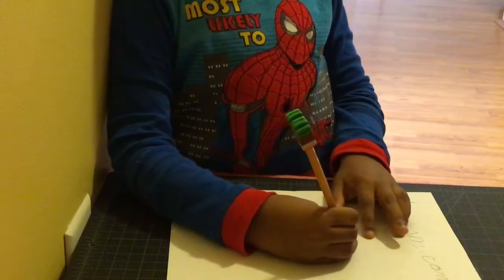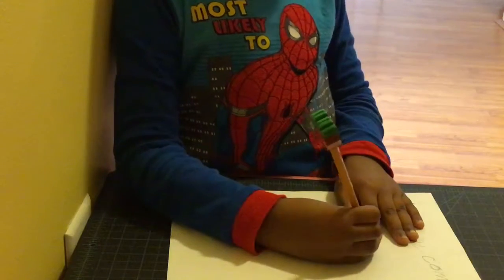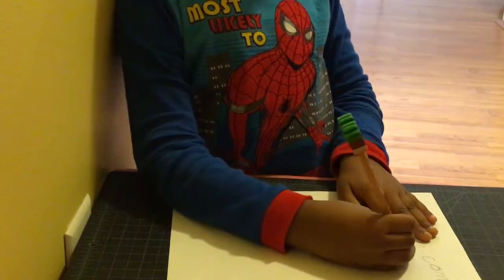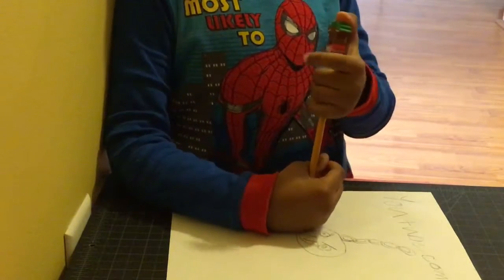Then the chain in the back. All right, we're done. Hope you have fun drawing. Bye-bye.